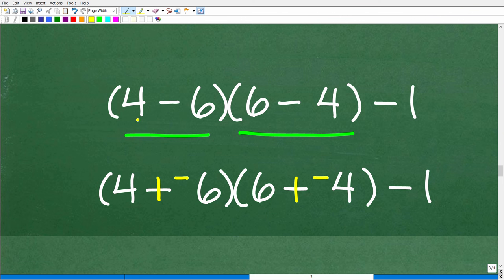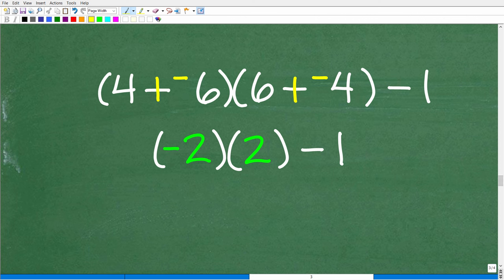Inside the first parenthesis: 4 minus 6 becomes 4 plus negative 6. We have more debt than money, so this equals negative 2. Inside the second parenthesis: 6 minus 4 becomes 6 plus negative 4, and we have more money than debt, so this equals positive 2. When two parentheses are placed next to each other like this, that means multiplication.